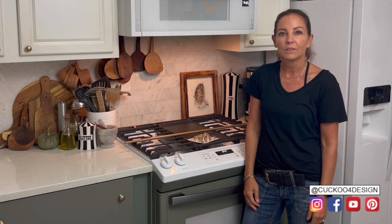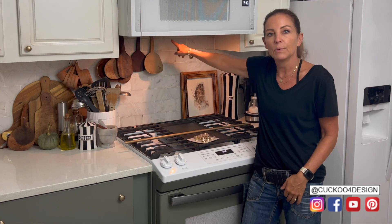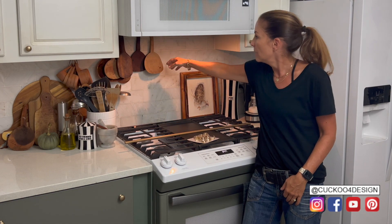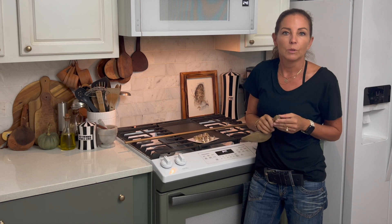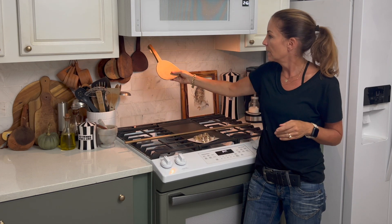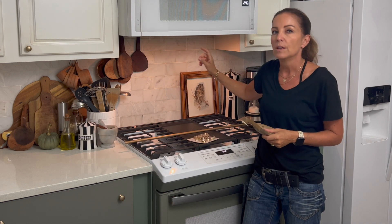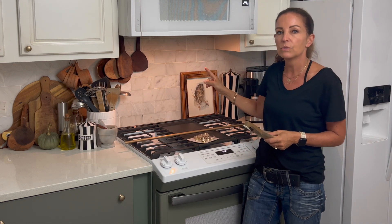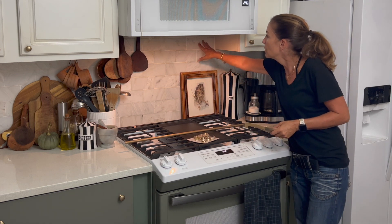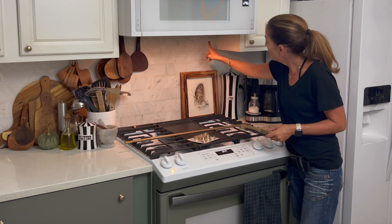Hey, today I have another kitchen project for you. I've been wanting to hang a rail up here — a utensil rack. These are currently attached with velcro and that's not working out so well, so I'd like to hang my wooden spoon collection and some other things up back there.